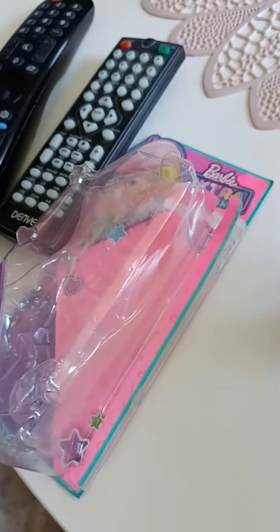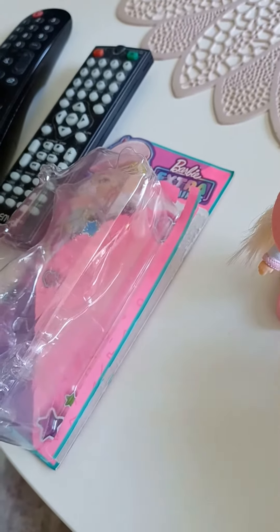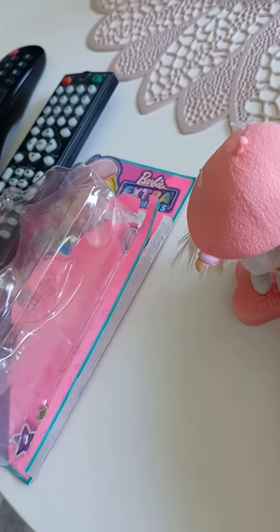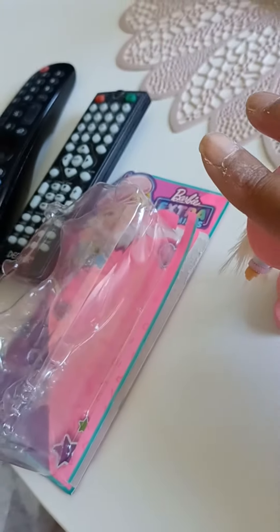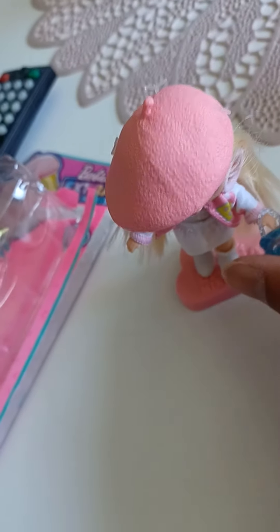So yeah guys, I think that was everything! But this is so nice — like if you are a fan of the Barbie Extras and want something that is very small and doesn't take up too much space, I think these little versions of them are perfect! And I think this can fit very well in dollhouses too!